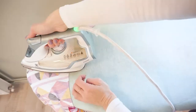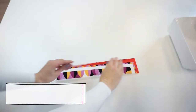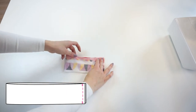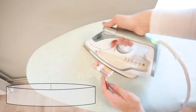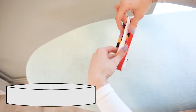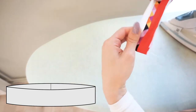Press both shoulder seams towards the back panel. Now let's prepare the neck panel — fold it in half with the right sides facing and serge or sew the shortest side seam. If you use a sewing machine, simply press the seam open, then fold the neck panel in half and press the folded edge.